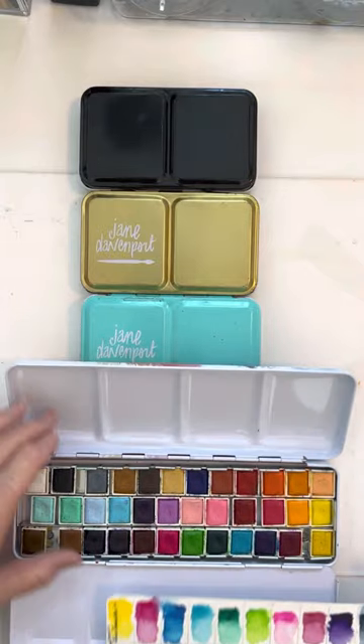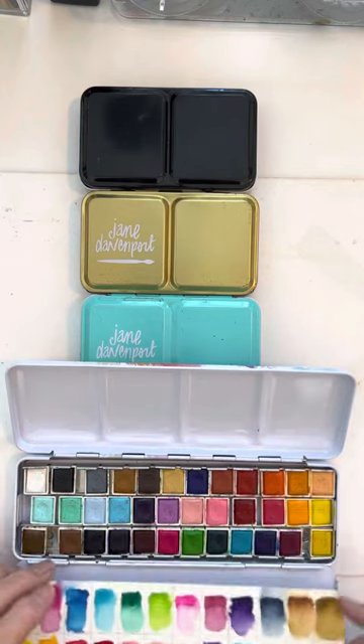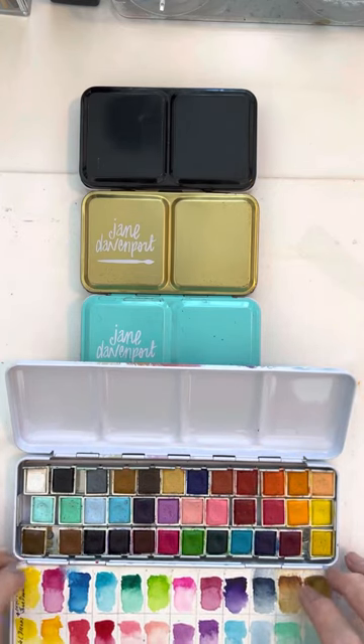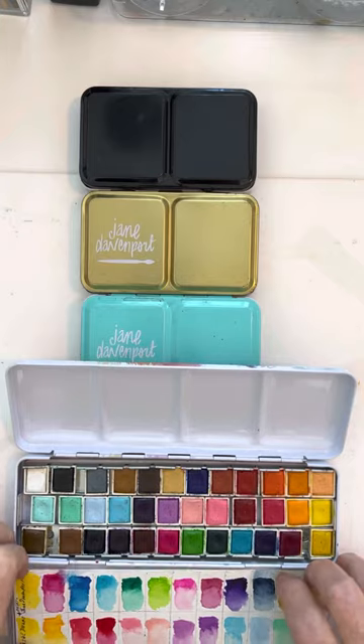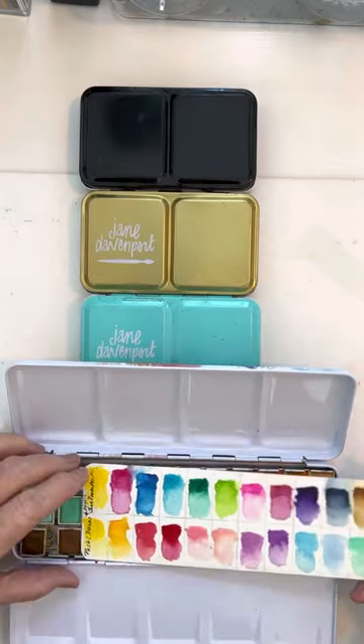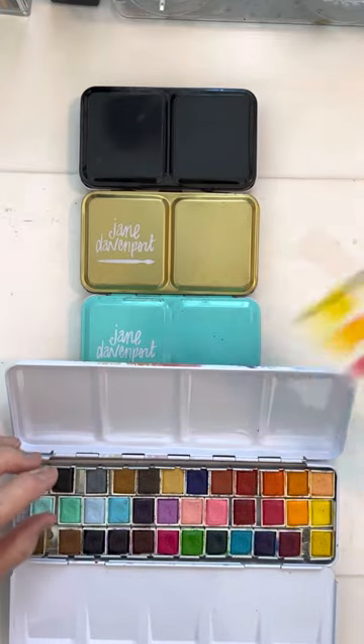Now what I wanted to show you — so that's one tip. The other one is how to make watercolor palette cards. This one I did differently because I wanted the colors to be really big, but normally you can get them all on one card. So I wanted to give you a tip on how to make the palette cards.